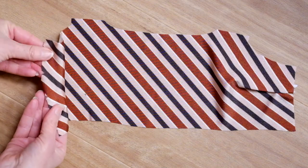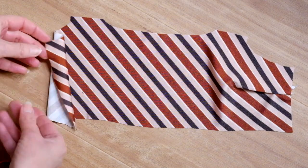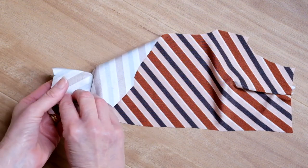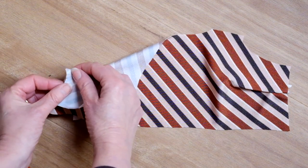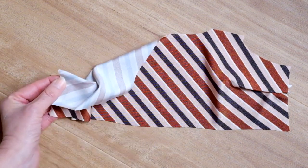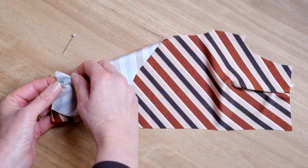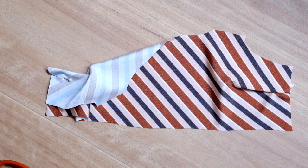This style includes bust pleats, which are marked on the pattern as circle marks. I've cut small snips to mark the bust pleat marks. Pin the bust pleat marks together and stitch in 25 millimetres or one inch in from the side edges to create the bust pleats.